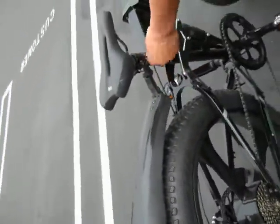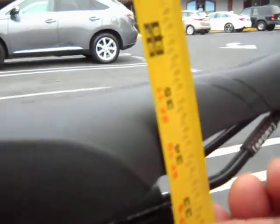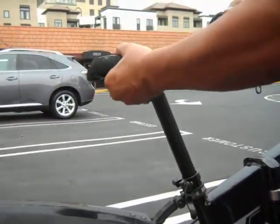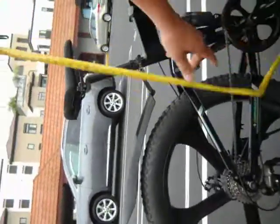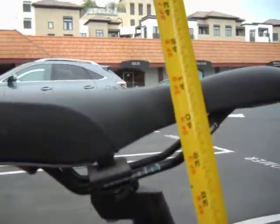We'll measure the seat height, the lowest height. It's about 35, 36 inches. Maximum height — it's about 41, 41 and a half inches.